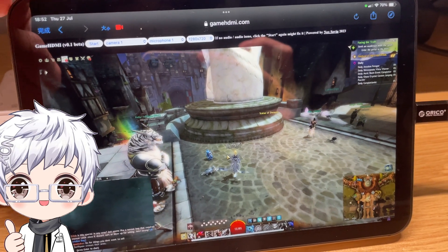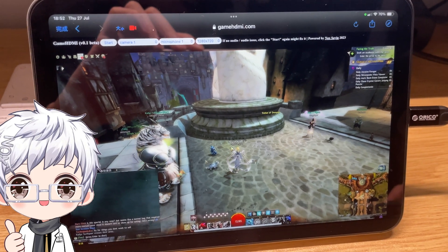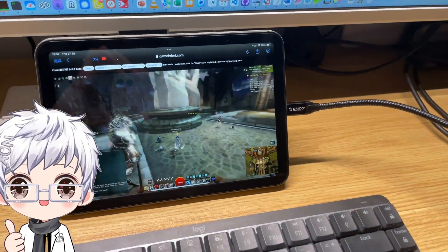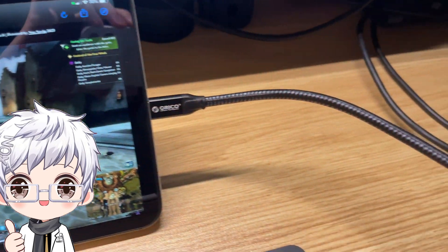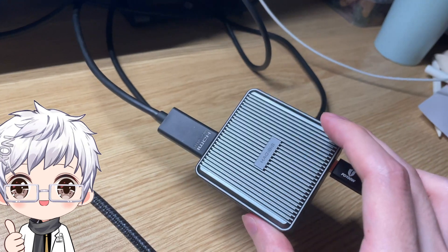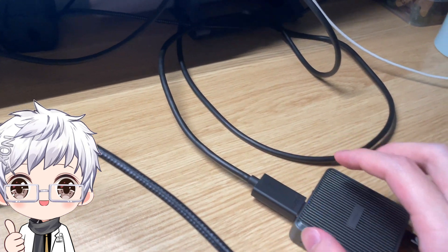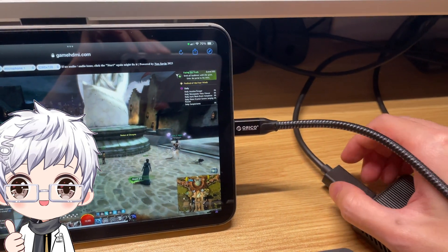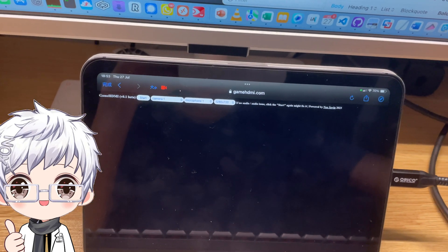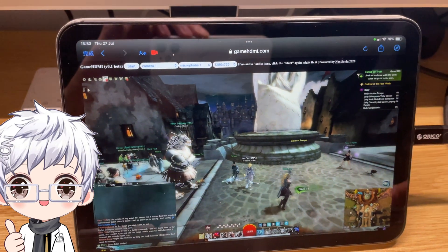Using this web app, you can play computer games right on your iPad. The signal comes through an HDMI USB-C cable using a capture card or capture box. Basically every capture card works with this solution — you just connect your HDMI signal to the capture box. I'll unplug the HDMI cable to show there's no signal, then reconnect it and the signal comes right back.